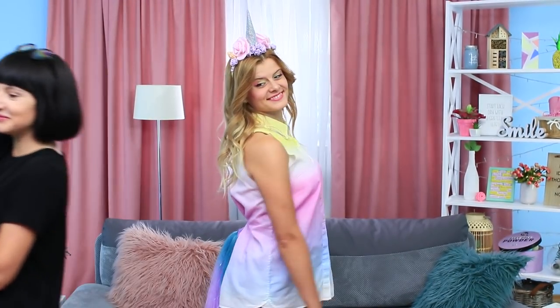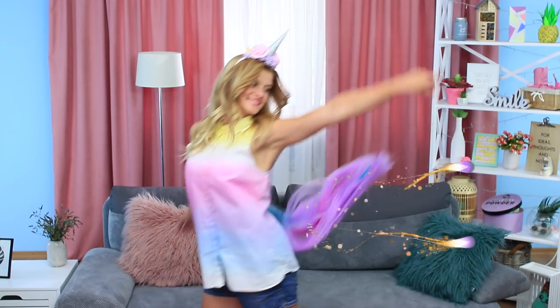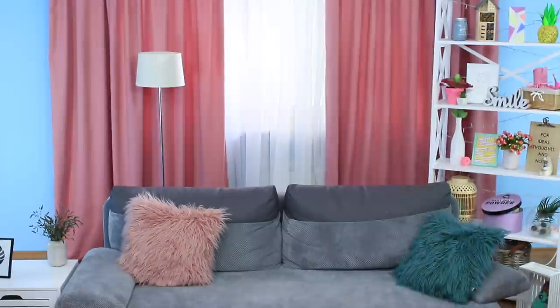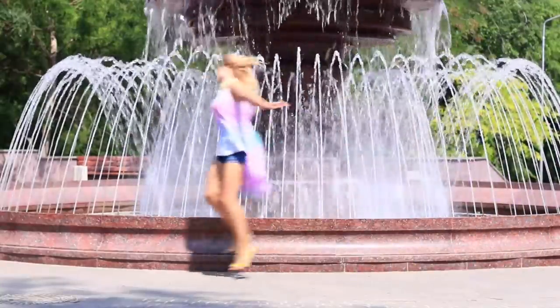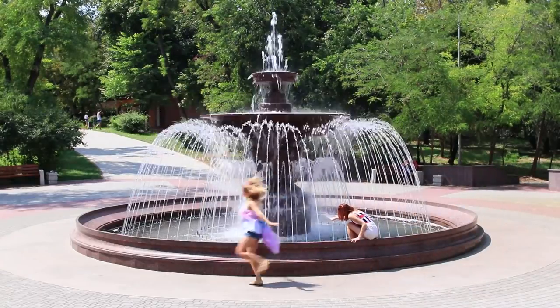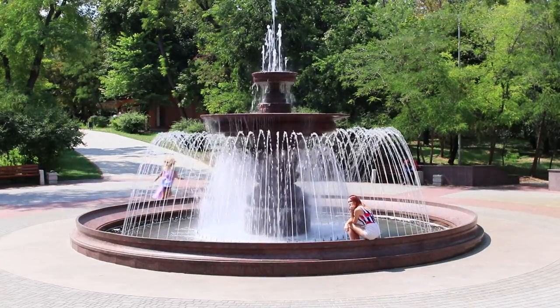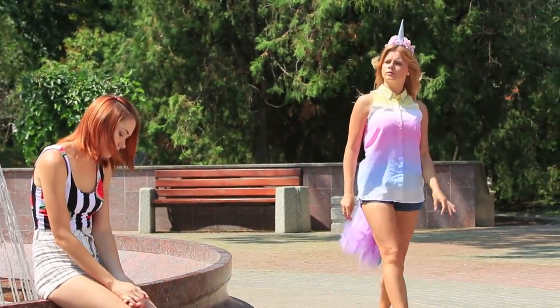Now unicorn's outfit is all set — the rainbow tail is perfectly in place. Unicorn can go for a walk with fairytale friends! Unicorn is happy; it's not hot in this outfit and can spend the entire day by a fountain jumping around and having fun. But all of a sudden, unicorn sees a sad girl.